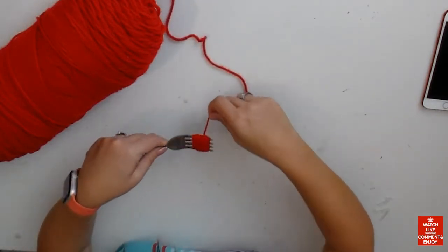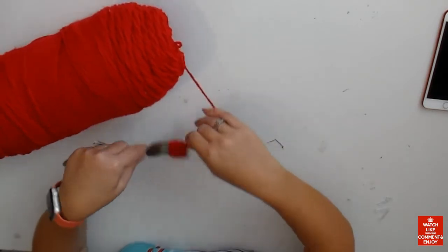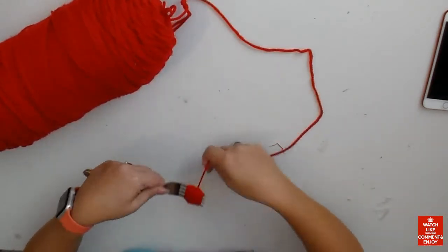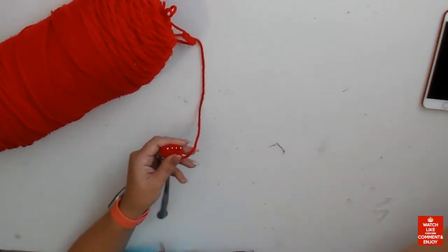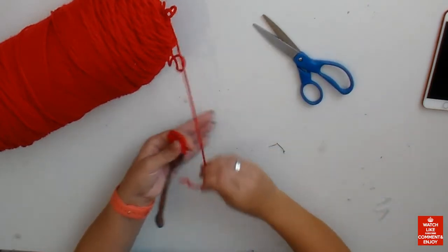If you want to make a bigger pom-pom, just get a serving fork or anything like that. You're just gonna roll your yarn on your fork — as many times as you want. I'm not counting; there's not a set number. The more you do, the more fluffy and fuller your pom-pom is gonna be.